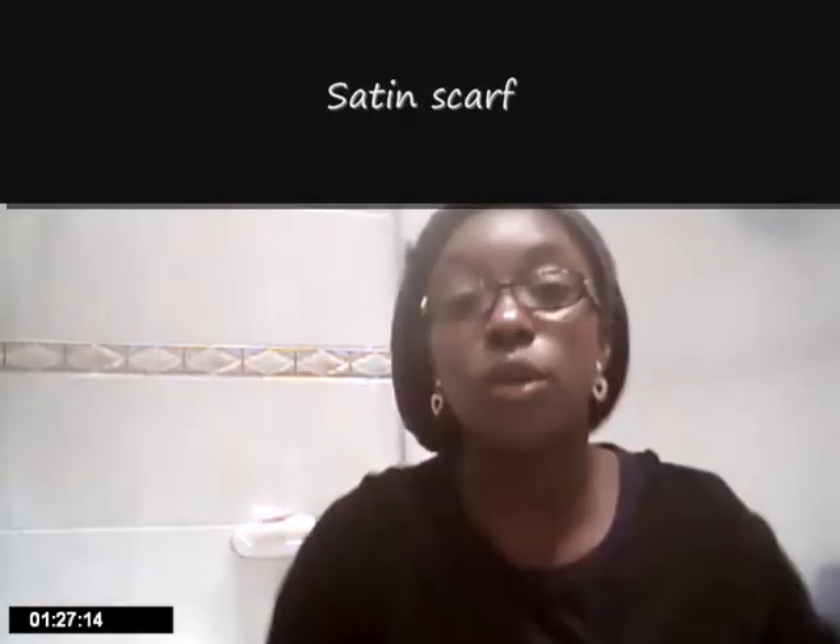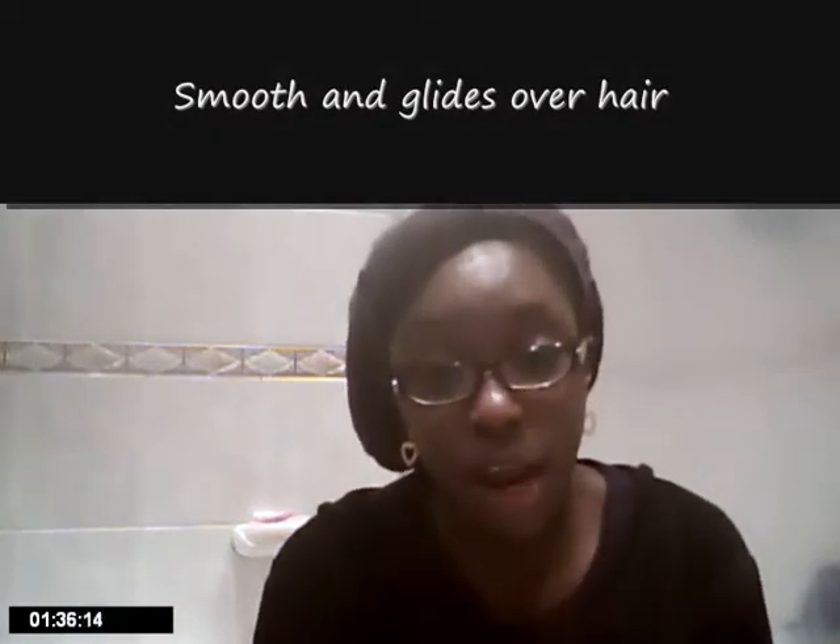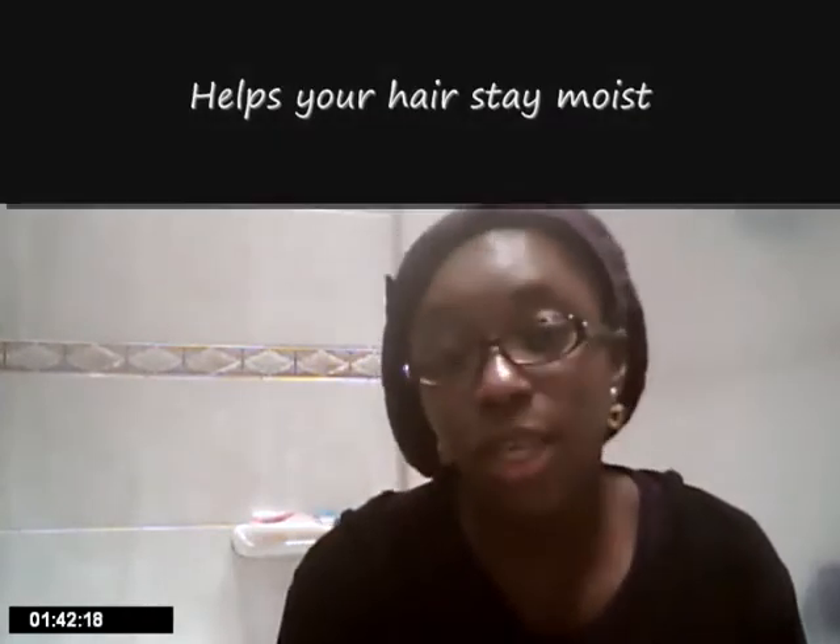So what I use is a satin scarf. You can also use a silk scarf, because they give the same effect — they're both quite smooth and shiny, and they glide over your hair and allow your hair to glide over them. They don't take out the moisture from it, which is the important part, so the moisturization you did before going to bed will stay there by the time you wake up in the morning.